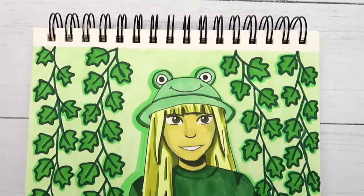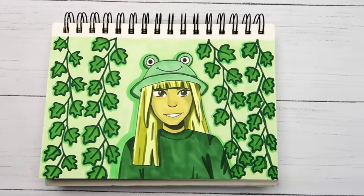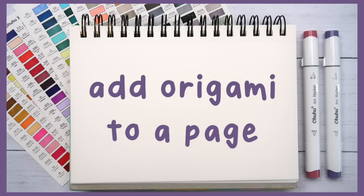Here's how the finished drawing turned out — it was actually kind of fun. It might be cool to do a series of these pages going through every color of the rainbow. Let me know in the comments what your favorite color is. The second idea I came up with is to add origami to a page.